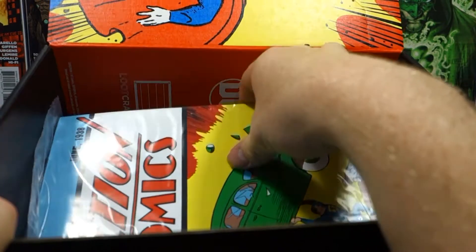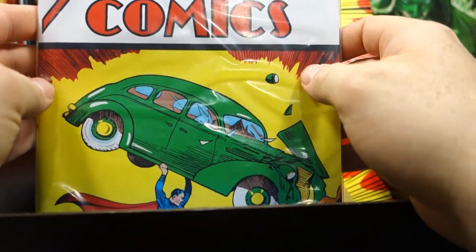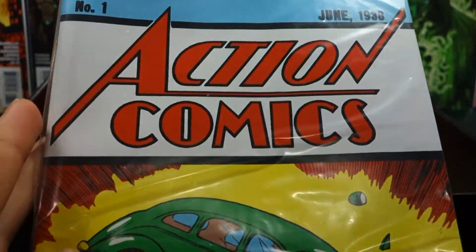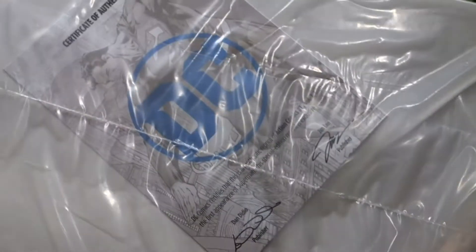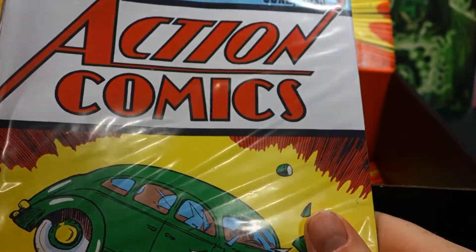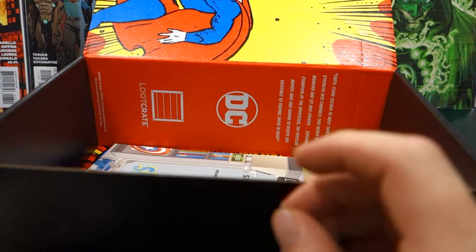We've got a new comic book — it's the number one Action Comic. I can't believe it — there must be a re-release. So this is the first one with Superman in it. Wow, I'm actually really surprised by this loot crate, it's got a lot of cool stuff in it. It comes with a certificate of authenticity, which is really cool. This may actually become part of our background. The first Action Comic — I can't believe they actually gave me that. Man, they were a lot thicker back in the day.